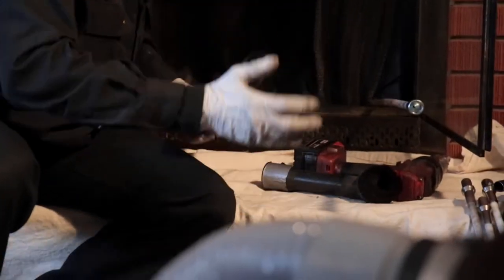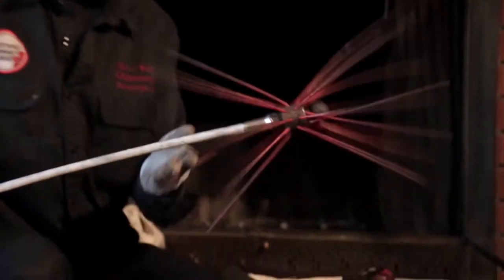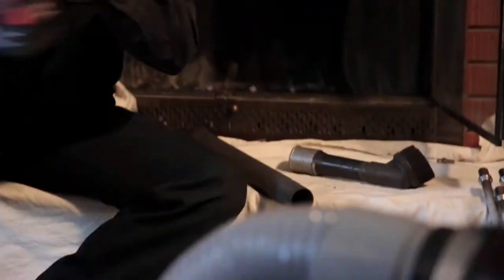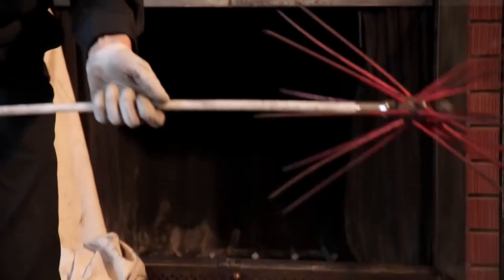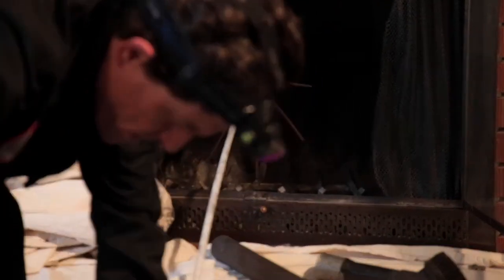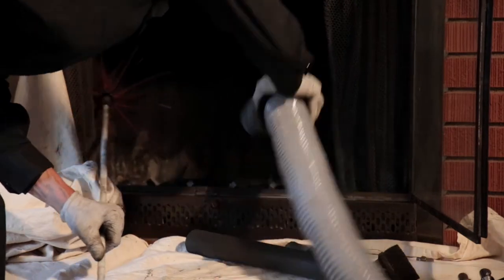We're going to use our power rotary scrub brush here. You don't want to get your hand in there, folks — that'll hurt. So we're going to open this up; this is going to catch our particulate as it comes down.